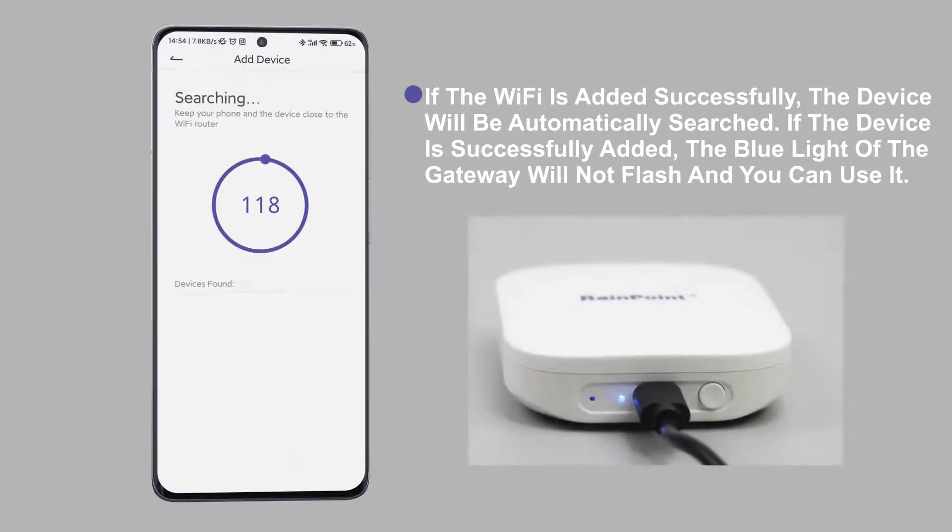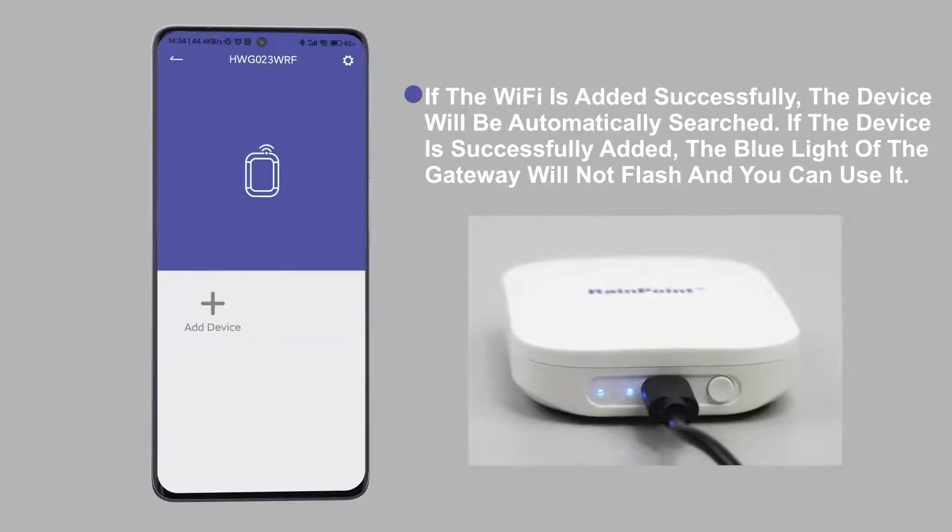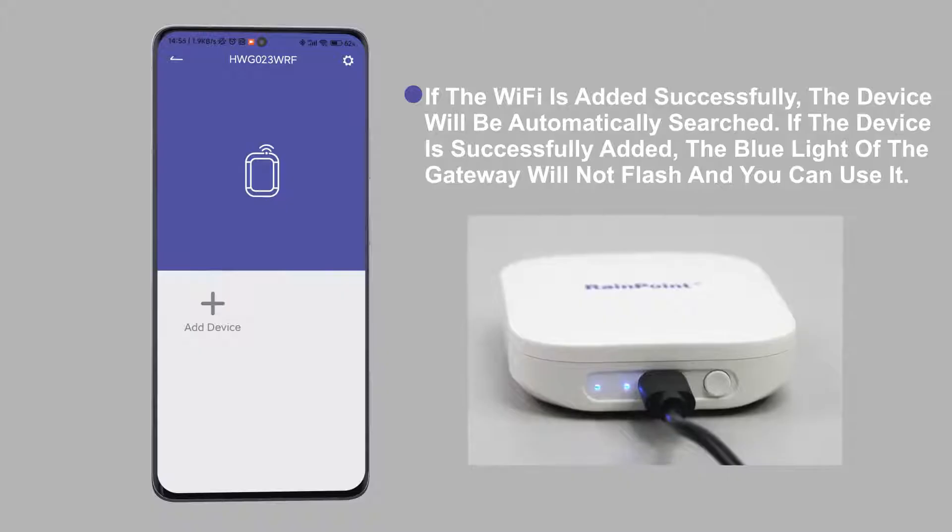If the Wi-Fi is added successfully, the device will be automatically searched. If the device is successfully added, the blue light of the gateway will not flash and you can use it.